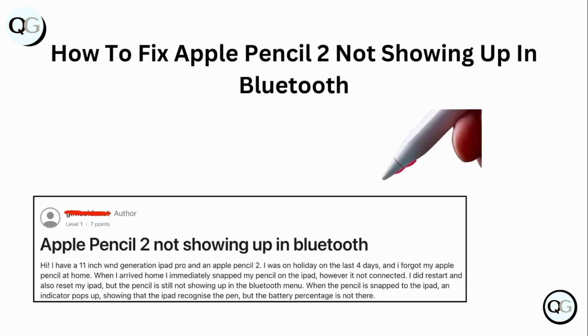Hello guys, welcome to another video in which we would be discussing how to fix Apple Pencil 2 not showing up in Bluetooth. Are you having trouble with your Apple Pencil 2 not showing up in Bluetooth? Don't worry, you are not the only one. We have received multiple cases regarding this. Watch this video and we will help you find a solution for it. Follow these easy steps.